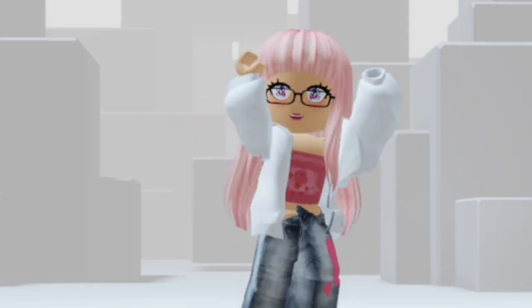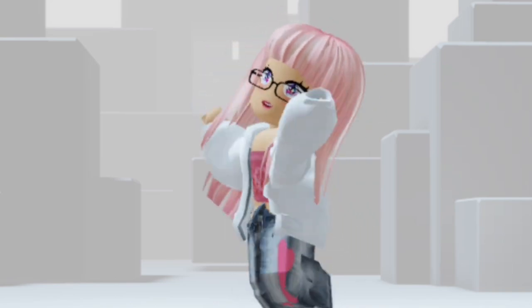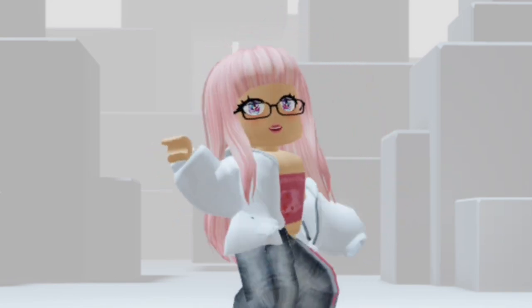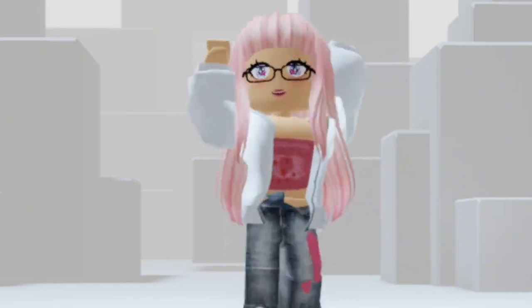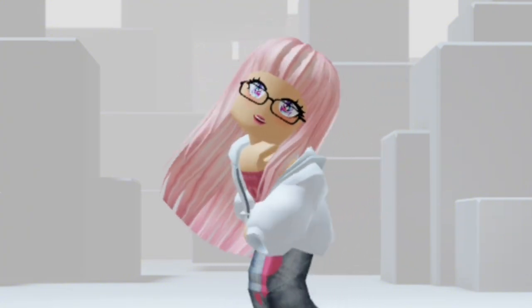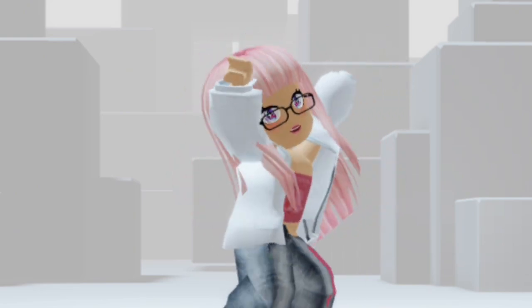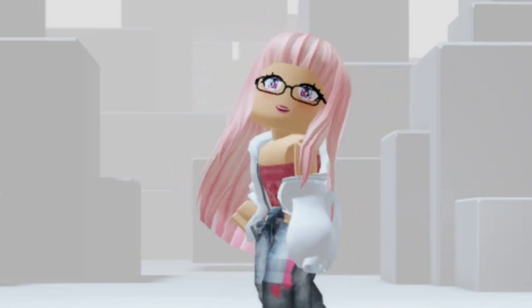Here's how it looks like on my avatar. For some reason, when you do emotes or dances like this, the mouth moves. It's kind of creepy, but I guess that's a cool feature. It looks like it's lip syncing or something.